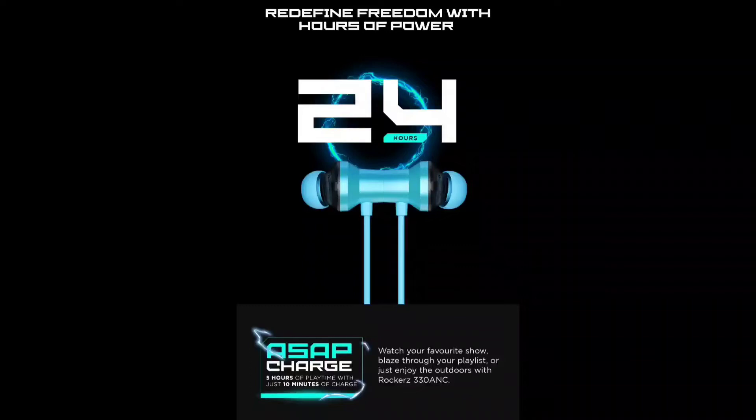We have 21-hour playback at 60% volume. You can also use fast charging. You can get a charge in just 5 hours.